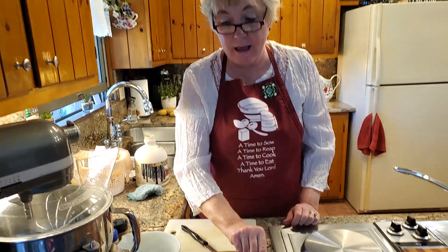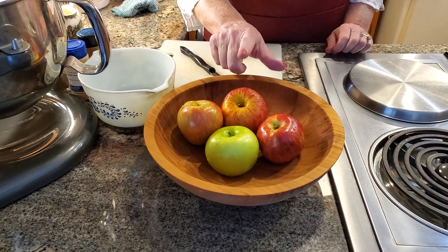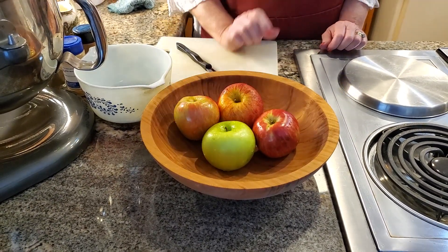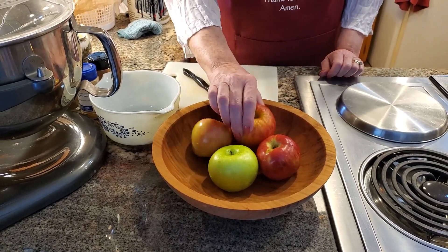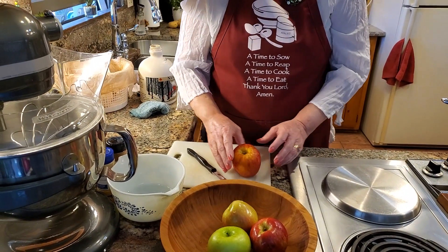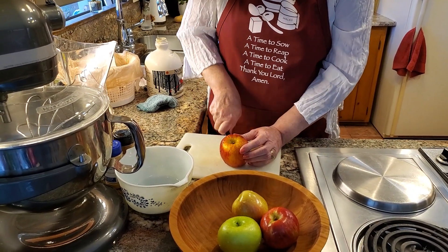The first thing is I have three different kinds of apples here. This is an Envy, these two here are Honeycrisp, and this is a Granny Smith apple. My Envy one has been out on the counter for a little while so I'll definitely peel that one, but I don't think I'm even going to peel the other ones. I went ahead and washed these.